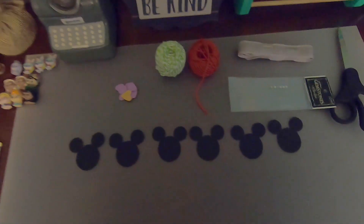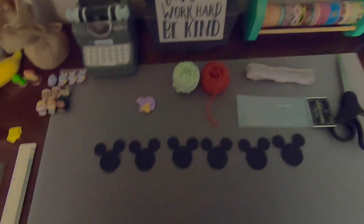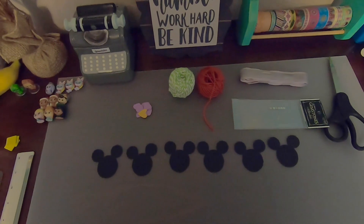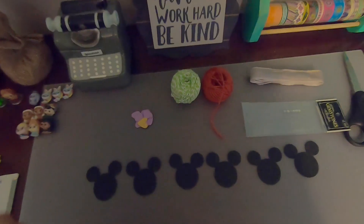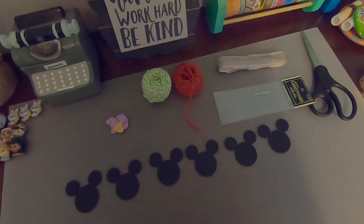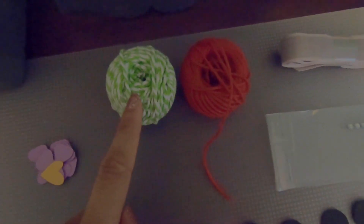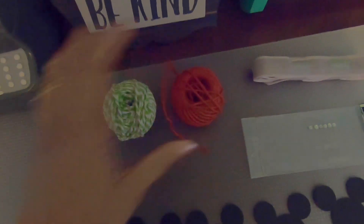I've laid out some of the supplies that I will be using for this particular craft today, and I'm also going to throw in a few suggestions of some things that you might want to use if you decide to try this craft. The possibilities really are endless and up to you as far as how simple or elaborate you want to get. I have some twine here — some green and white twine and some red twine.